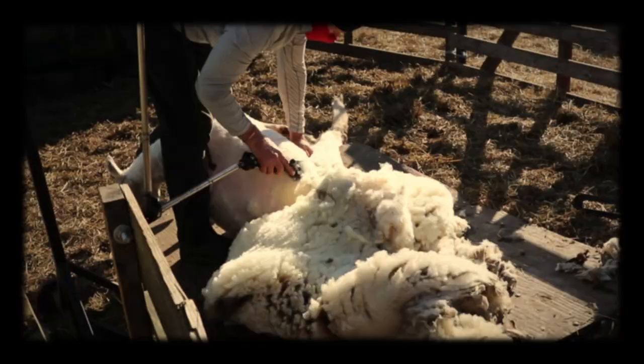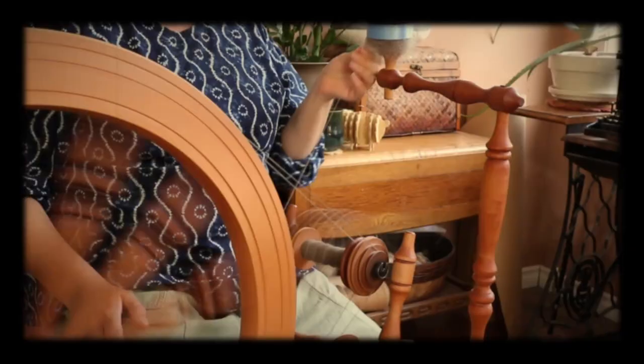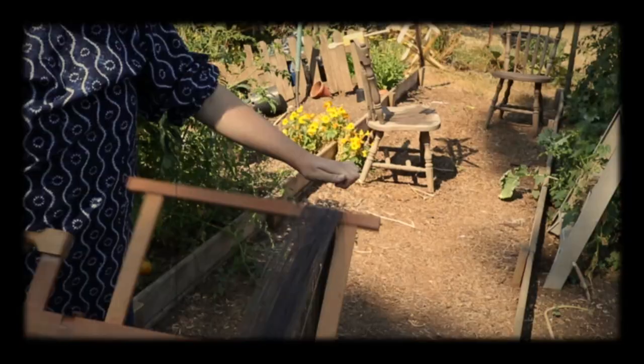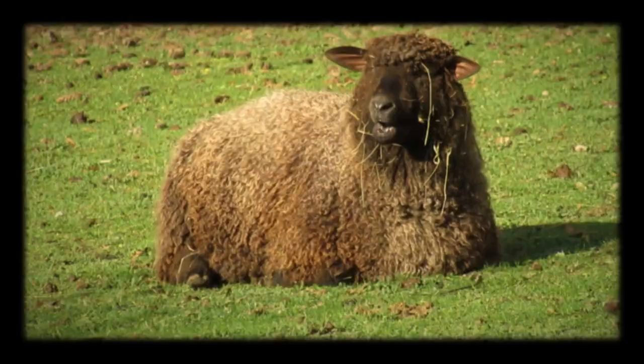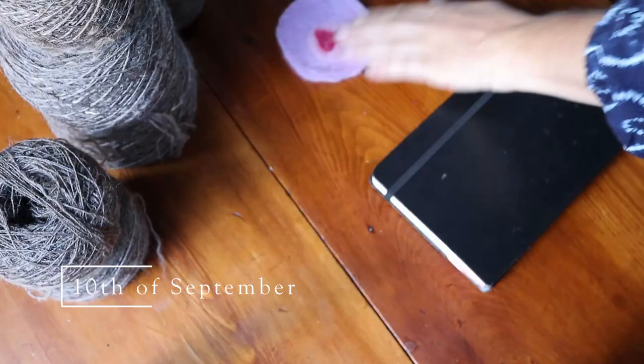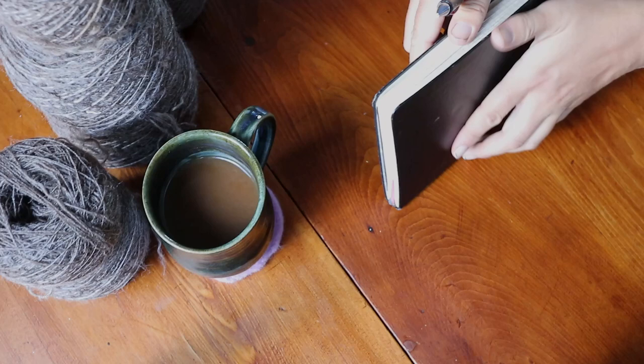I'm going to need some wool. Finally, there is enough hand-spun yarn to begin weaving the cloth for my cloak, and it is beautiful. I'm so pleased.